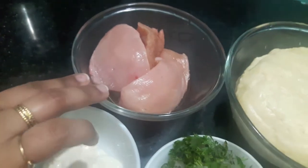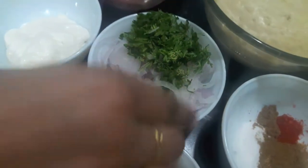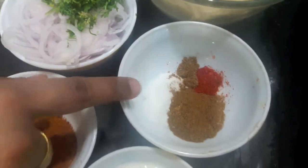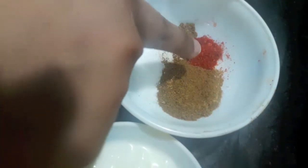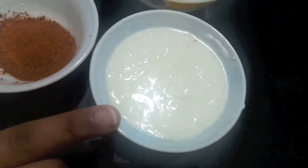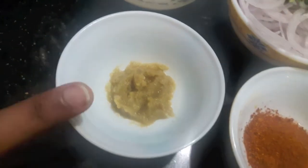Here I have 250 grams of chicken, half a cup of mayonnaise, sliced onions, finely chopped green coriander, salt to taste, 1 tbsp of cumin powder, 1 tsp of garam masala powder, 1 tsp of red chilli powder, 1 tsp of curd, 3 tbsp of tandoori masala, and 1 tsp of ginger garlic paste.